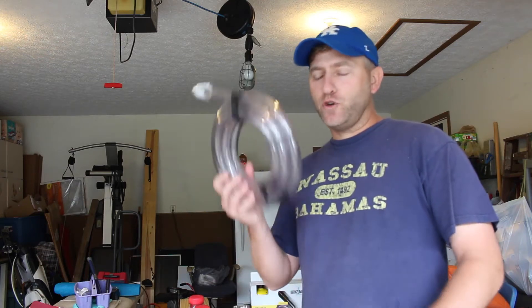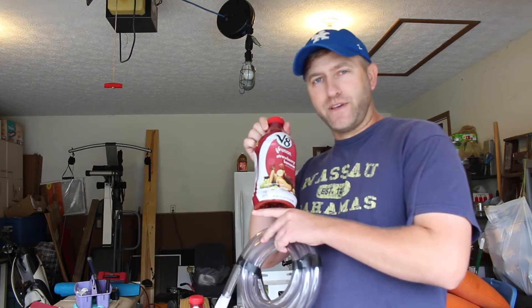Hey guys, it's Kai, and today we're going to make a plasma gun using some tubing and a couple bottles of some delicious V8.